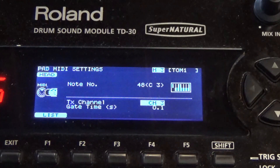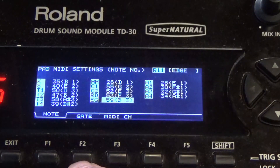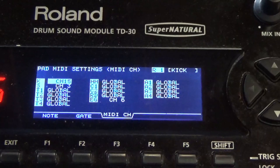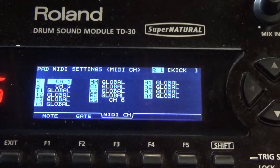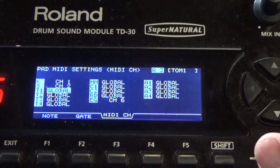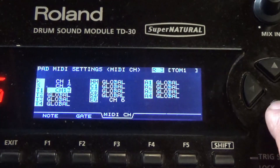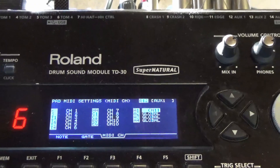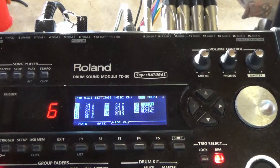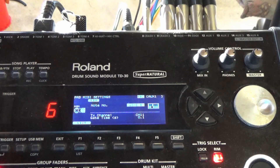The other way you could assign MIDI channels to each drum and cymbal is to simply click F1 the list button, then click F3 to show all the MIDI channels. You can then turn the wheel to find the channel you want to assign, and use the cursor keys to go to your next drum and turn the wheel to the next channel. When you're finished, click the exit button and the Roland module will remember all the MIDI channels you've assigned for that drum kit.